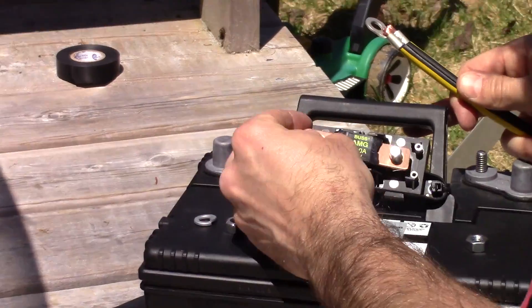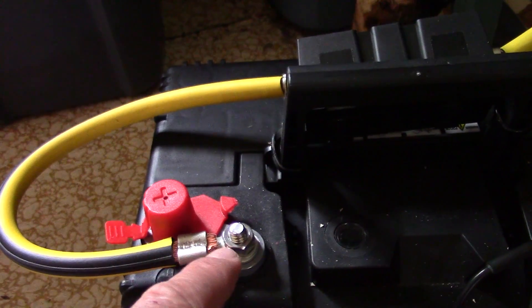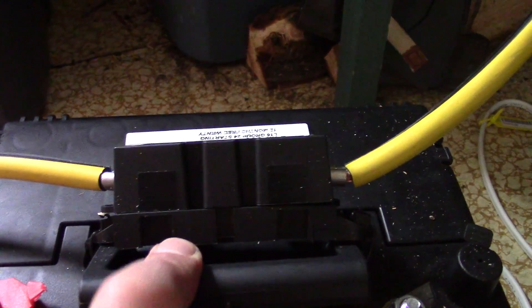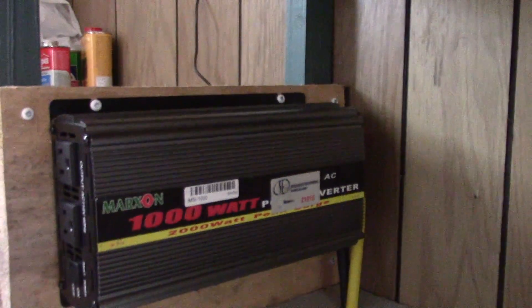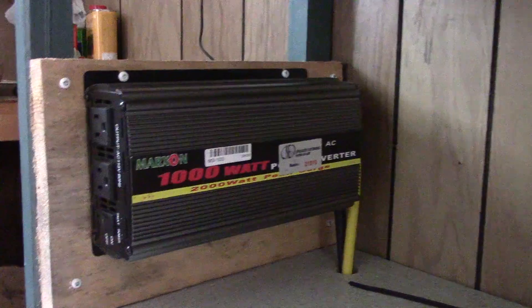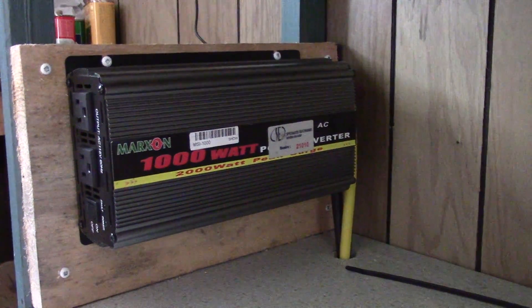I cut it off and plugged the end of it into the battery, with a fuse here. This cable went all the way to the inverter — this is a 1000 watt, which is plenty to charge some batteries, but it's not good for a skill saw or big tools.